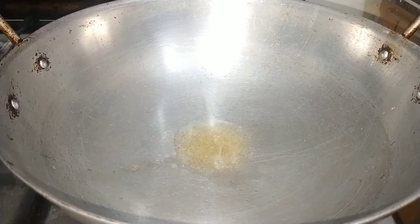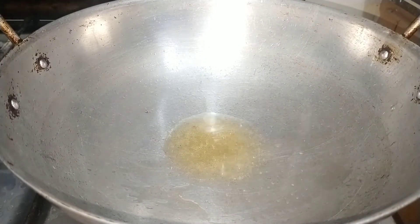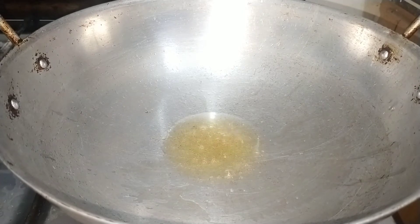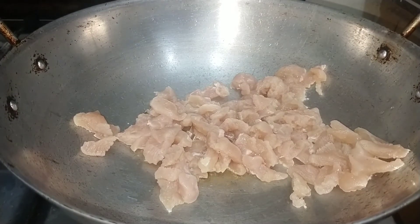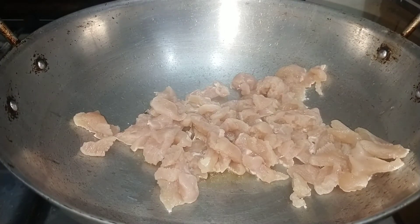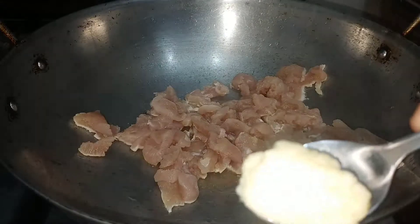First of all, we will add 2 tablespoons of oil. Now I will add 1.5 kg of chicken, cut in strips. Then I will add 1 teaspoon of the paste.